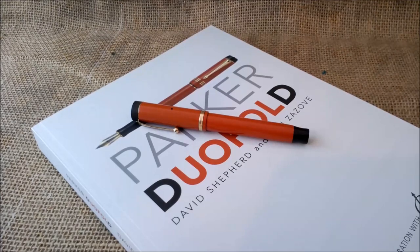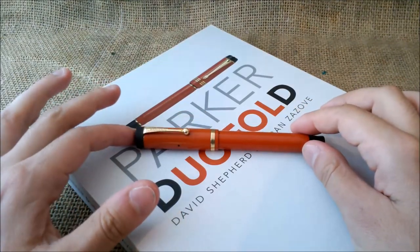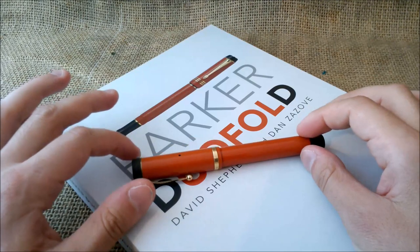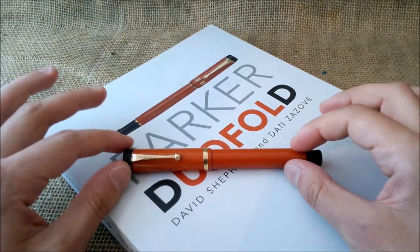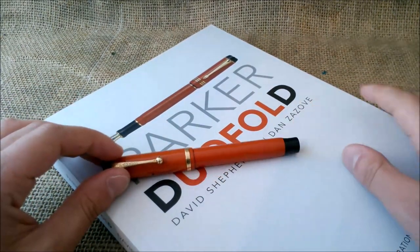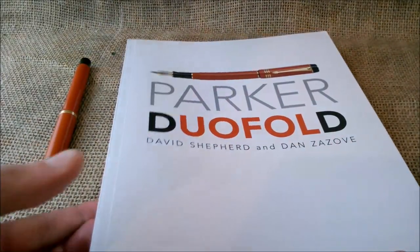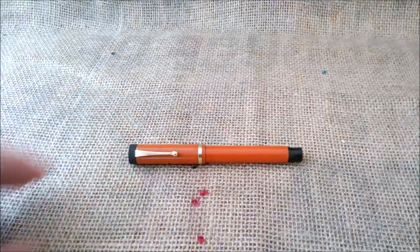Hi, welcome to our YouTube channel. Today I will review a pen that is, for me, a very iconic pen — the Parker Senior Duofold, the so-called Big Red pen. A very nice vintage pen. The information I gathered came from several internet researches and a great book that has all the information about the variations, dating, imprints and everything. I recommend having it — you can buy it online. And here we go for the pen review.